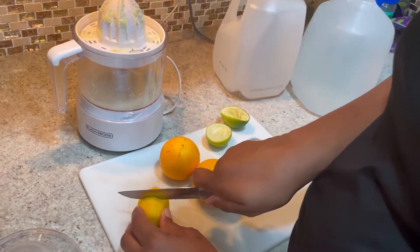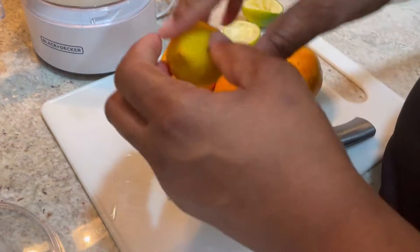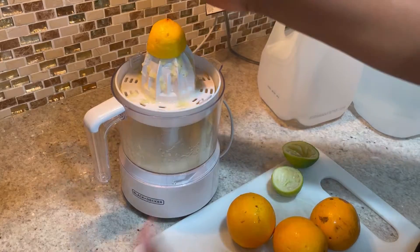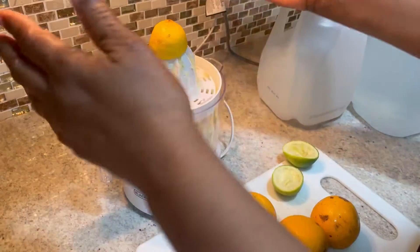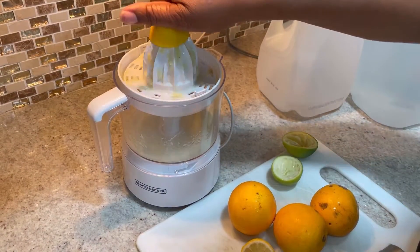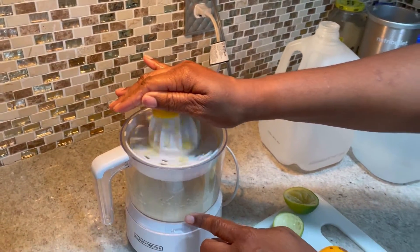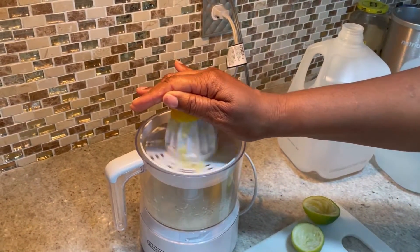So I'm about to do the lemon now. We're going to put the lime up here, and you can put this on top. I'm not really crazy about it, but it's supposed to help keep the juice from splashing, which is not really doing anything. As you can see, the juice is actually falling down. This is at the end of it.